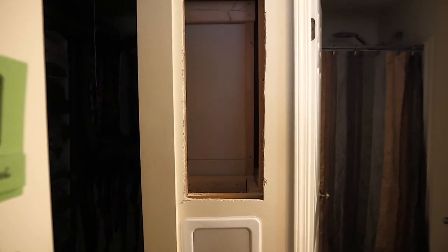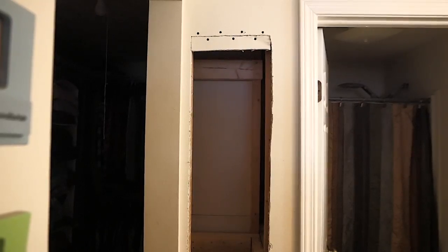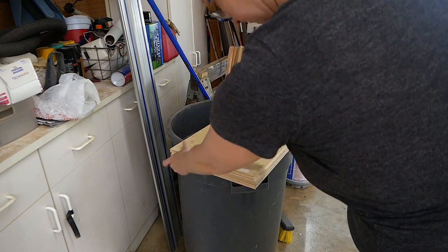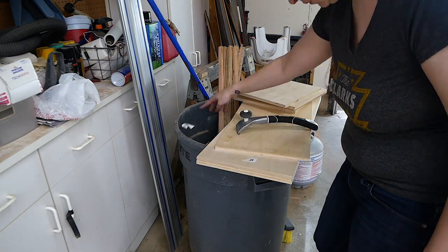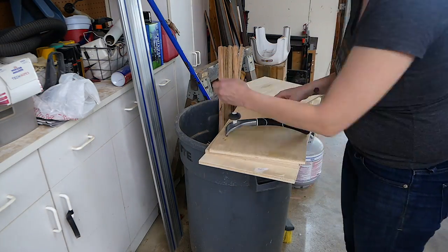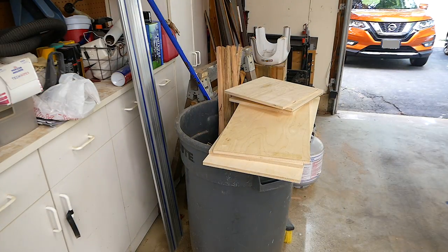The project started by creating a hole in the wall where the inset would go. The carcass and the shelves of the unit are made out of 12 millimeter Baltic birch that we got from the local wood store. They come with these labels on them, which are really hard to get off. So Big Red is here spending a lot of time removing those labels to make sure we have a nice clean surface for our build.